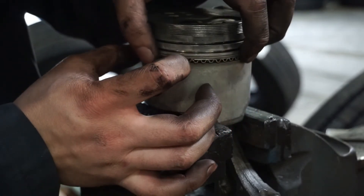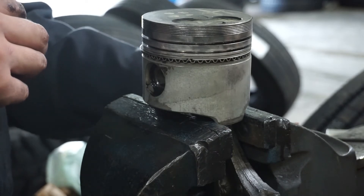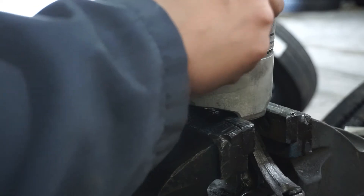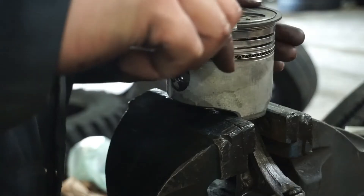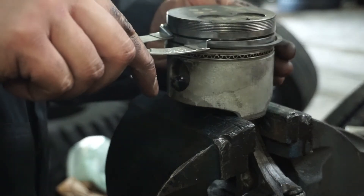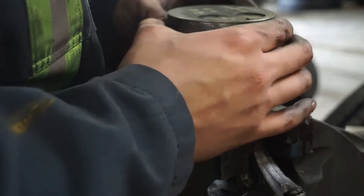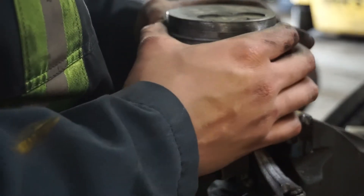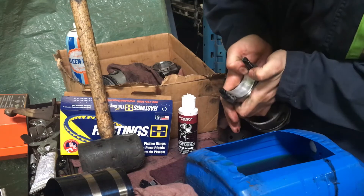For the oil ring segments, I just roll these ones on. You want to stagger them — about an inch and a half from the wrist pin on each side, one going right and one going left. Once the oil ring is set, double-check the box to confirm which piston ring goes where. Also, if you ever see a dot on a piston ring, that means it faces up. In this kit the black ring is the middle ring and the white ring is the top ring.